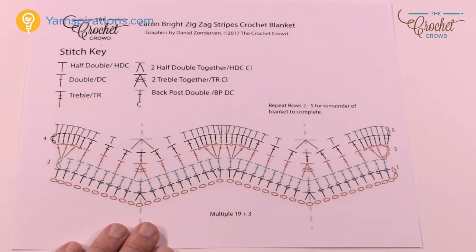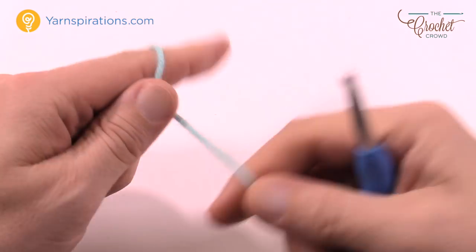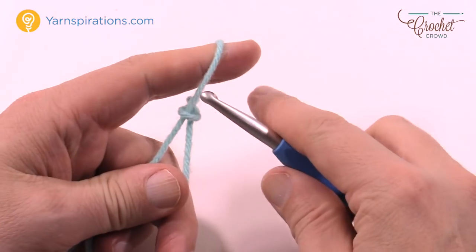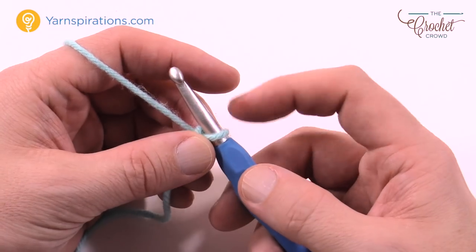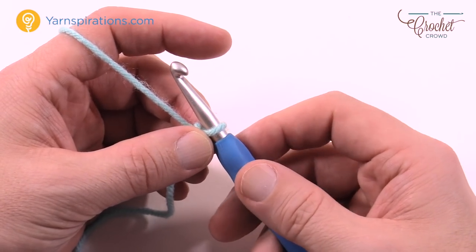Let's see if you know what you're doing — let's try a sample now. You can use your Caron Simply Soft yarn and you're going to need a 5mm size H crochet hook. I am substituting using Caron One Pound and I'm using a 6.5mm size K. So you can either chain 136 as per the pattern or chain in multiples of 19 and then add three at the very end.